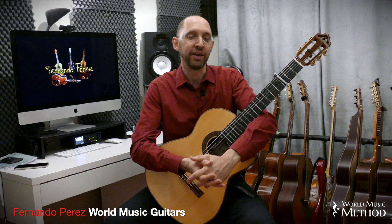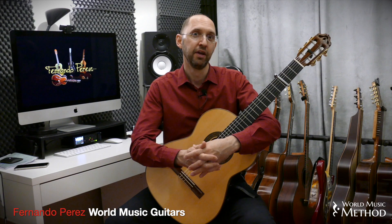Everybody's really happy to socialize, talk live, and share all this passion we have for world music on our instruments. Hope to see you around.